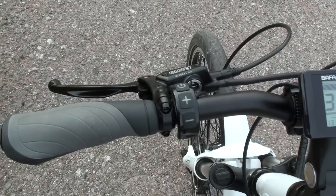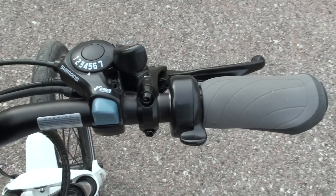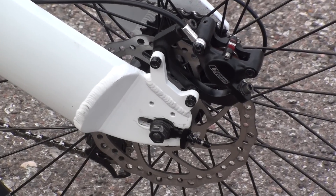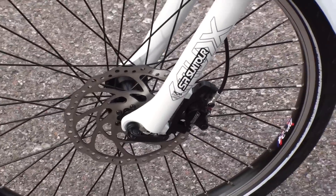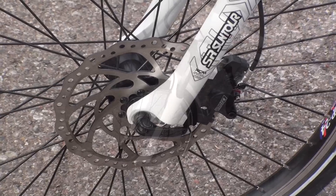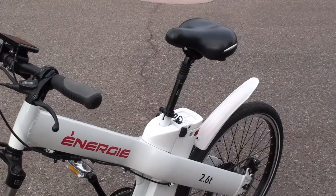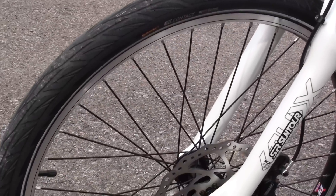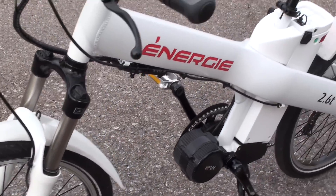On the handlebars you have the Tektro Dorado hydraulic disc brake lever on the front and the Shimano 7-speed shifter, plus the same Tektro Dorado hydraulic brake lever on the rear. The rear hydraulic disc brake has a 180 millimeter rotor for quite a bit of stopping power, and the front has a 203 millimeter rotor for additional stopping power. To smooth out the road, there's an SR Suntour XCM front suspension fork and a suspension seat post. The tires are Continental e-contact, a nice style for riding around town with good tread for rain and adverse conditions, plus front and rear fenders.